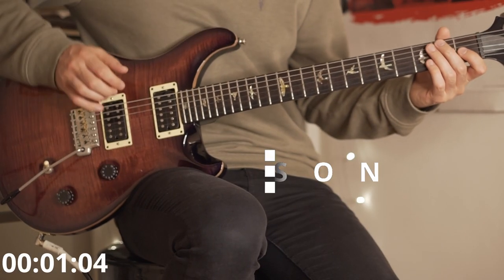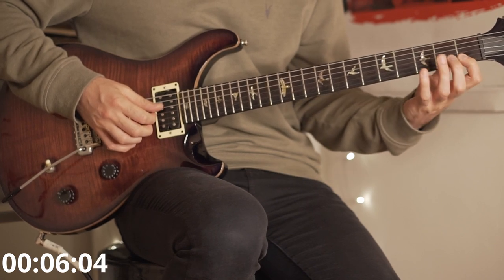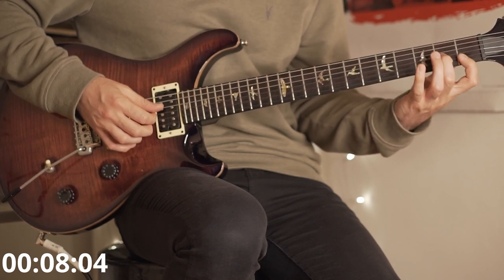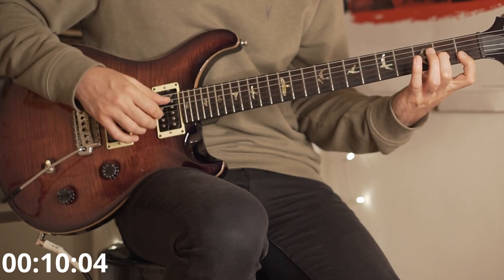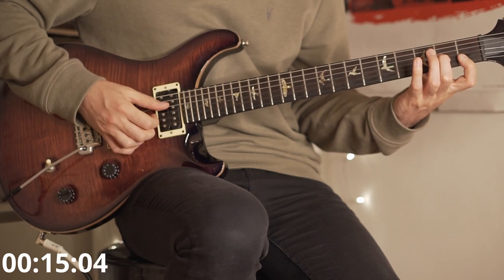Thanks so much for watching, I hope you enjoy it. The rhythm guitar part starts with D minor 7, so you bar two strings on the first fret, E and B, G second fret. You also play the D, G, B and E strings twice.